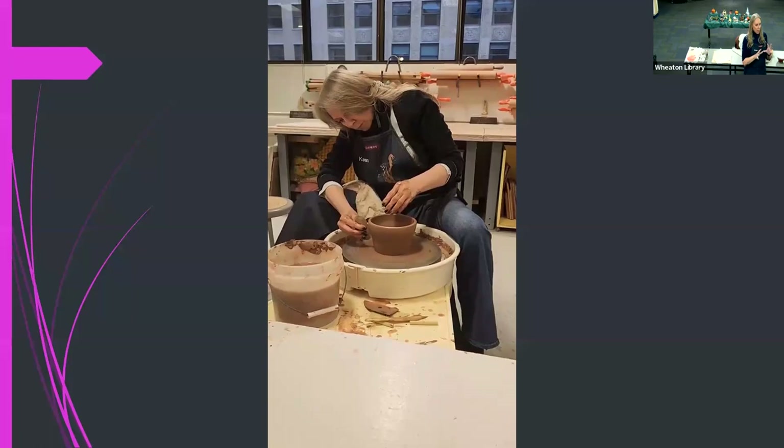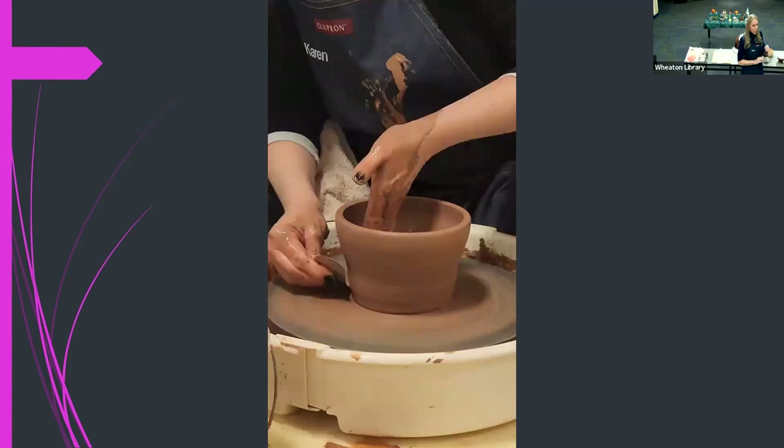A lot of stuff is by feel — sometimes I'll feel the side and find a little piece of grit I want to smooth out. That tool in my right hand is called a rib — a metal rib. It's flexible, and you use it for basically scraping the sides. It works really well to get the moisture off, and when it gets a little bit drier it's almost burnishing the sides so you get a much smoother texture.